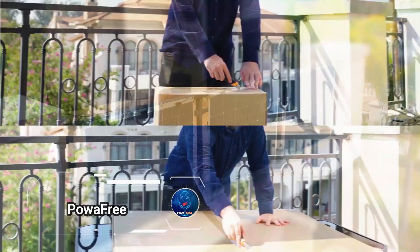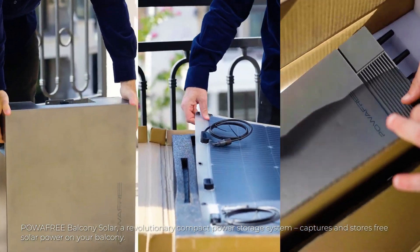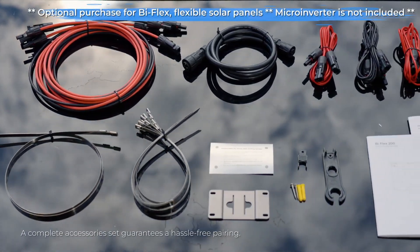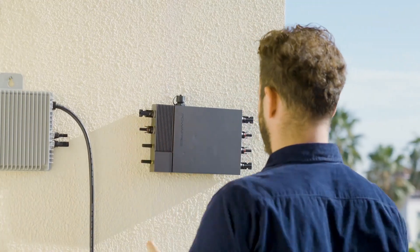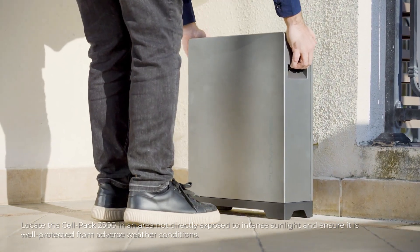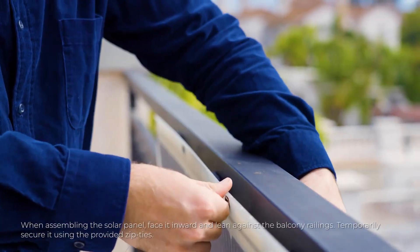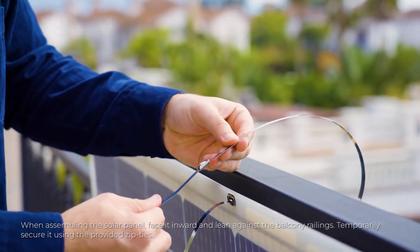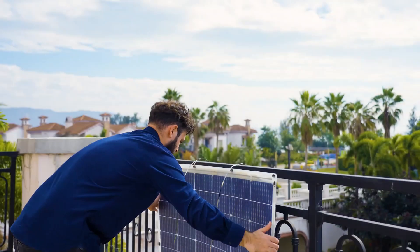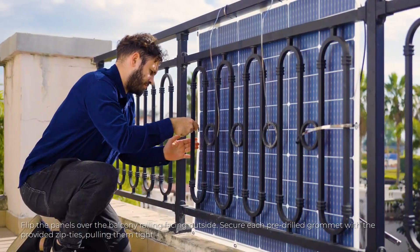Imagine turning your balcony into a mini power plant that not only enhances your living space, but also cuts down on your utility bills. For just $1,140, you can do exactly that with the Innovative Power Free System by Big Blue. This setup includes two solar panels, each capable of generating 200W of clean energy, which can be installed on your balcony railing or attached to a protective screen. Paired with a battery pack boasting a total capacity of 2,560 watt-hours, the heart of the system is a controller with micro-inverters, designed for easy balcony installation and equipped with the necessary protection to ensure reliable energy management.